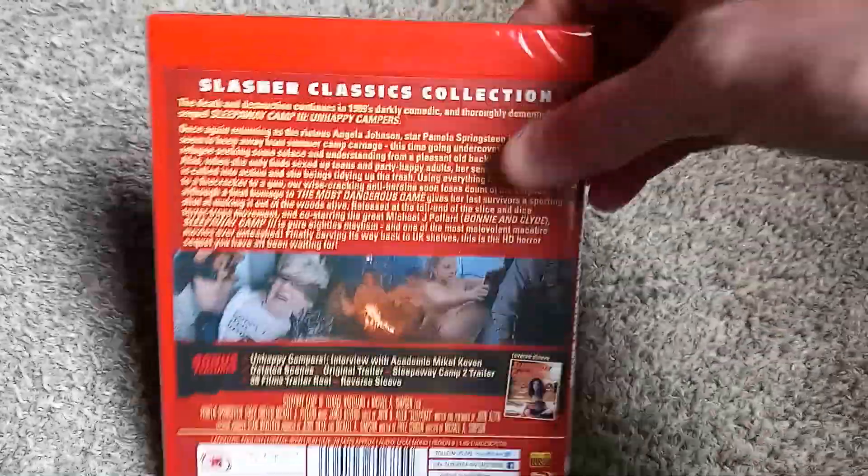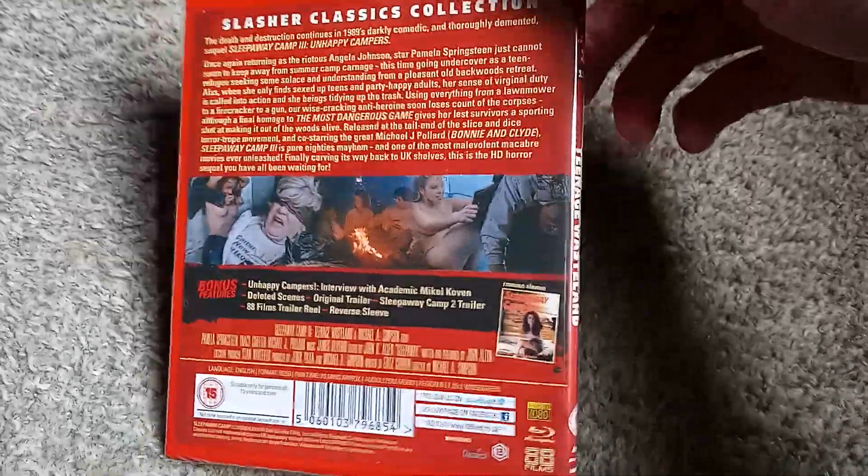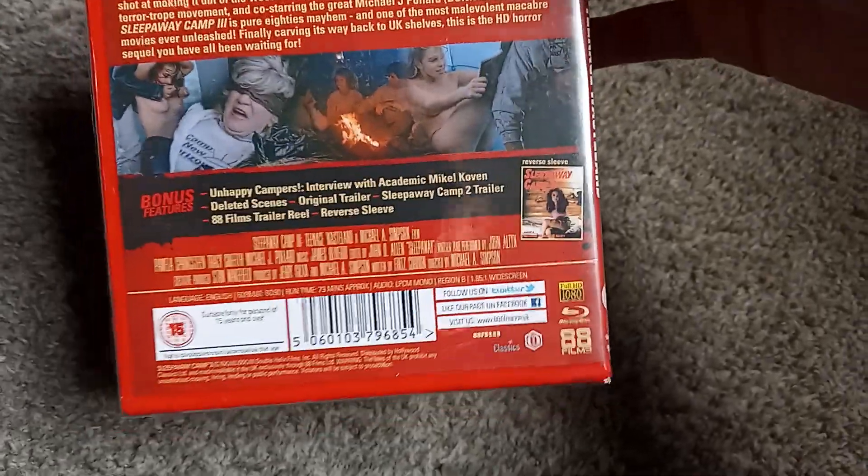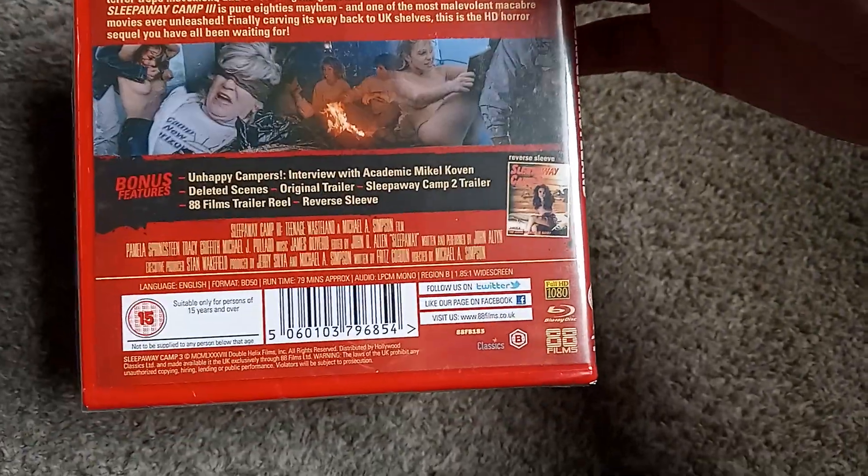There's not many bonus features included on this. I know the Scream Factory release is likely a lot more packed, but again, they are out of print and selling for far too much, so this is the better bet financially.